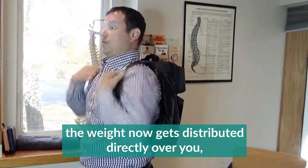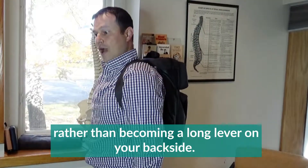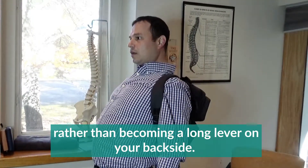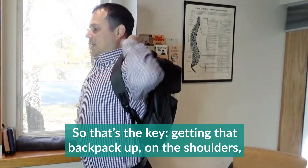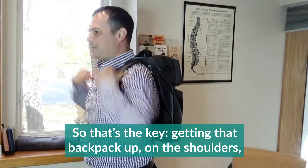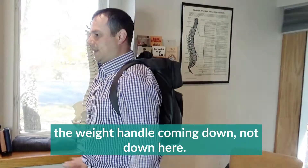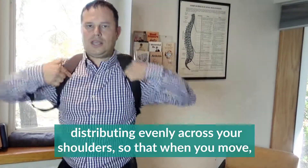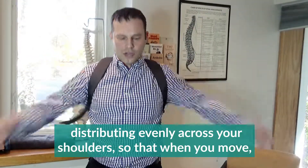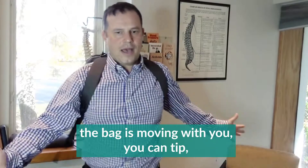The weight now gets distributed directly over you rather than becoming a long lever on your backside. That's the key — getting that backpack up on the shoulders, with the weight handle not hanging down low. You should feel the weight right up on your shoulders, distributing evenly, so that when you move, the bag moves with you.